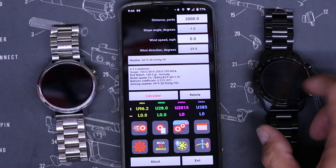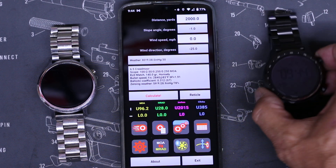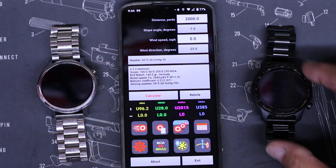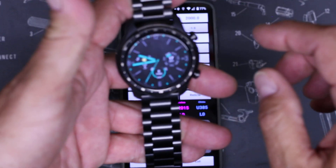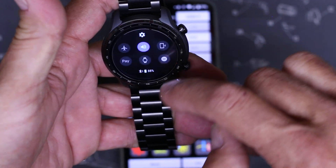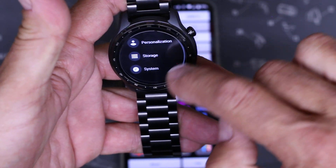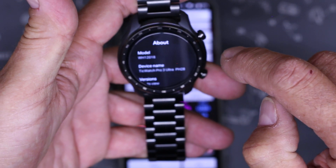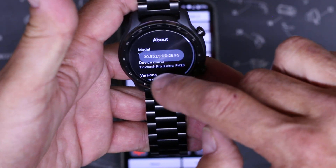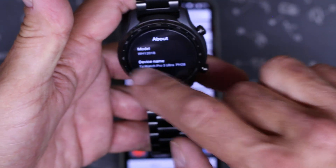Right out of the box, the TicWatch Pro Ultra comes with Wear OS 2.3, which makes it compatible with the Strelok app. I'll show you how to verify that on your watch — go into About, then Versions, and it shows Wear OS 2.3. We're good to go.